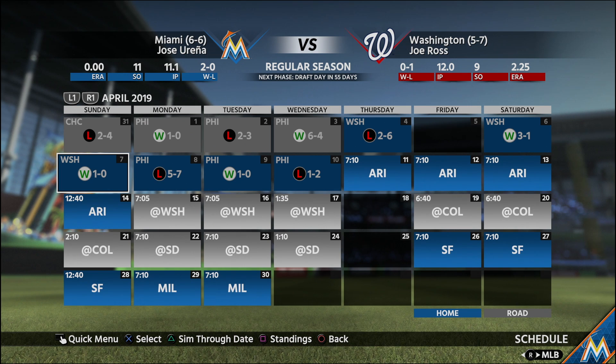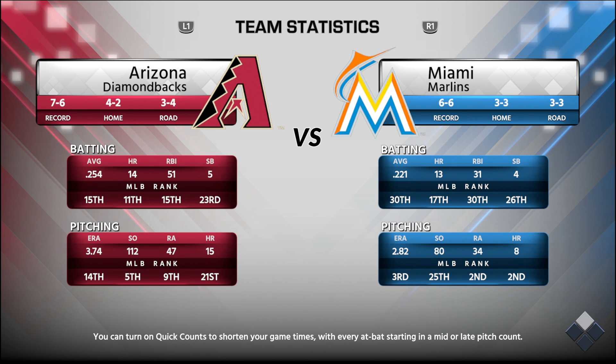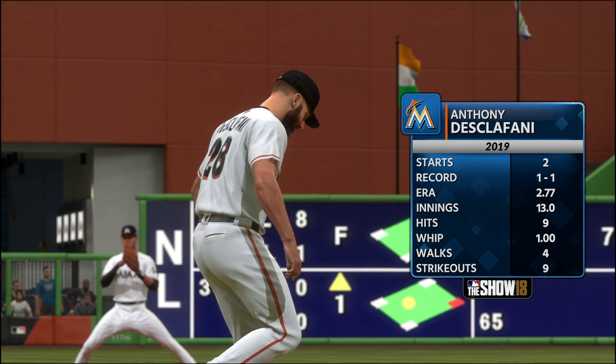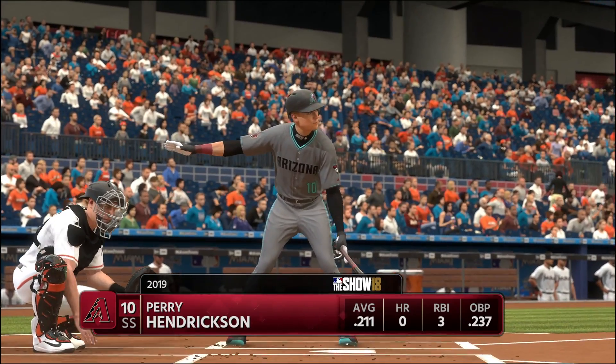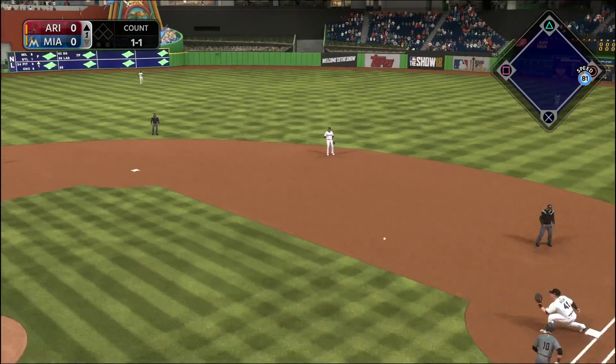Looking at our schedule: we won the last game of that series, then lost two out of three from the Nationals, then lost a three-game series at home versus the Phillies. We're sitting at 6 and 6, second in our division, only one game back from the Mets at 7 and 5. As far as hitting goes we are 30th in average — dead last in the MLB — but our pitching is carrying us: third in ERA, second in runs allowed. The question is whether our pitching can carry us through the first half, and if it can, our bats will eventually come around.